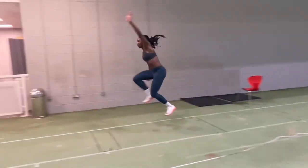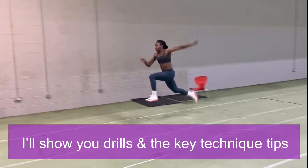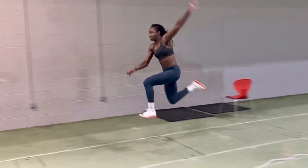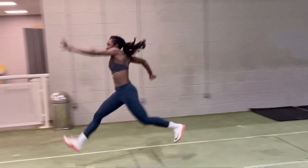Want to take your triple jump to the next level? Let me show you how. We've all been there — you can't get your hop right, your step peters out and there's no jump phase. Well, worry no more. With just a few simple technical tweaks and drills, you can get your hop on point and therefore your triple jumping.